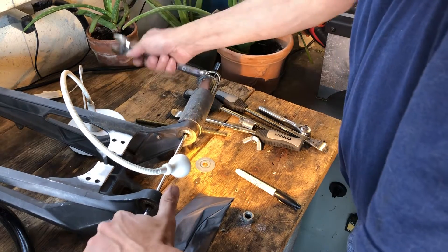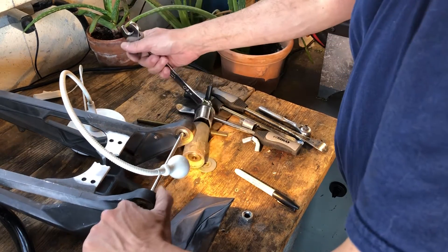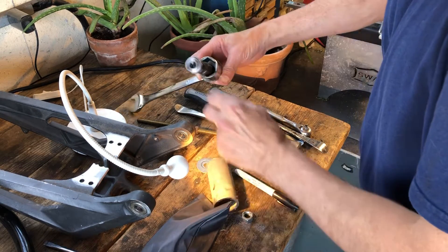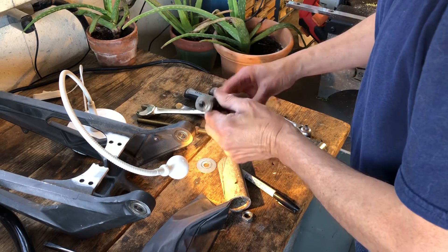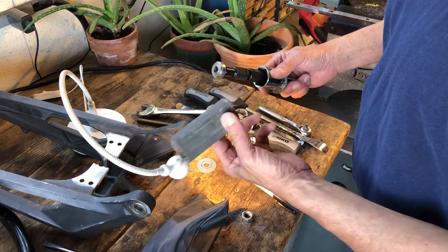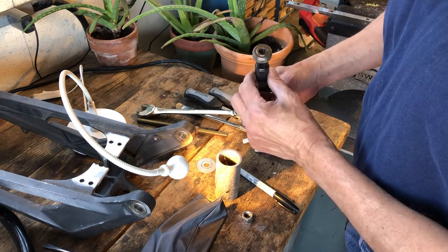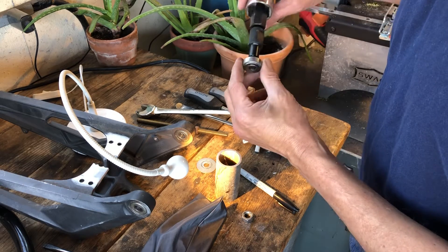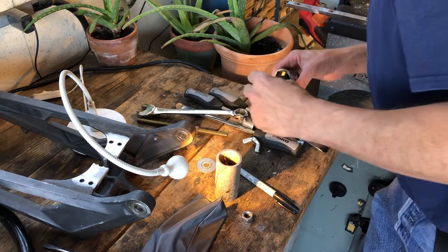Getting quite easy now — and there we go, that's the bearing, just pulled it right out. You can see I'm using a length of pipe and a socket just to make up the difference, and that bearing plucked right out.